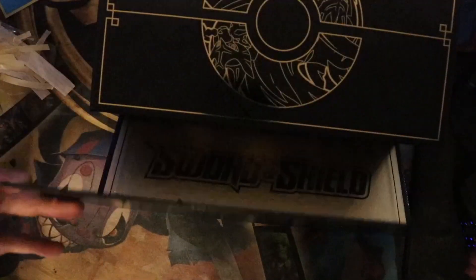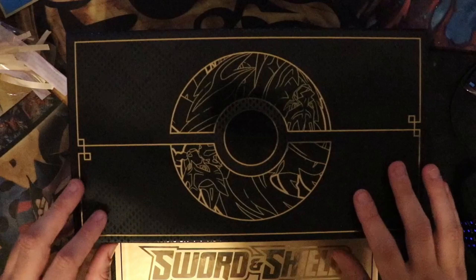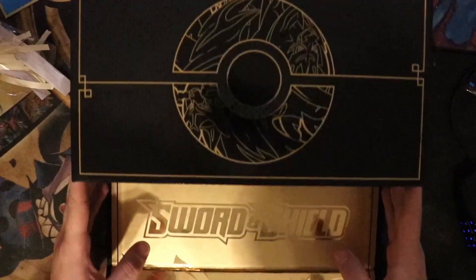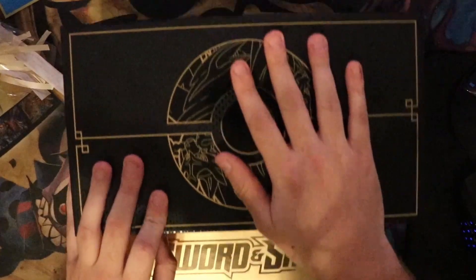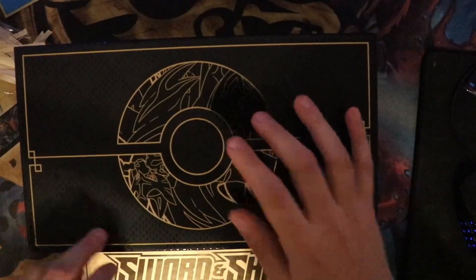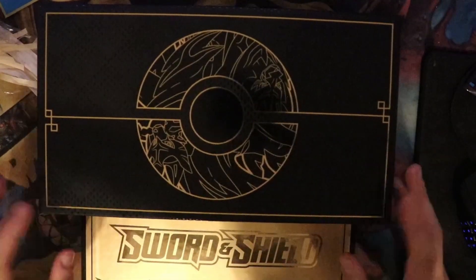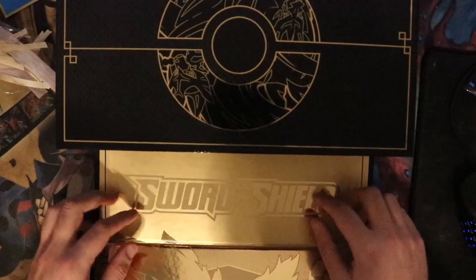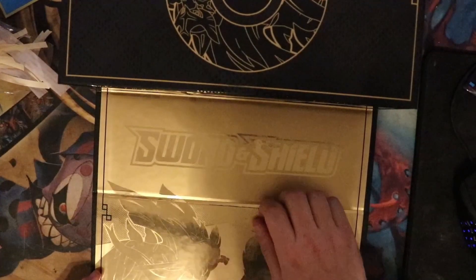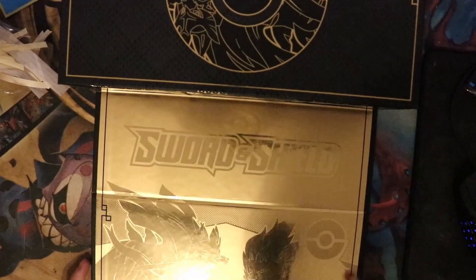I'm gonna fold this down, so I'm going to see this at the same time that you guys do. Oh my god, that's so gorgeous — we got two of these. As soon as you open it, you are met with this amazing Pokeball artwork with the Zacian and the Zamazenta in gold etched in. You can actually feel the difference between these two surfaces, which is amazing. The gorgeous Sword and Shield logo from the TCG, as well as another etching. This is all embossed or raised, so you can feel the difference between all of the little lines. It's blinding, but it's gorgeous.